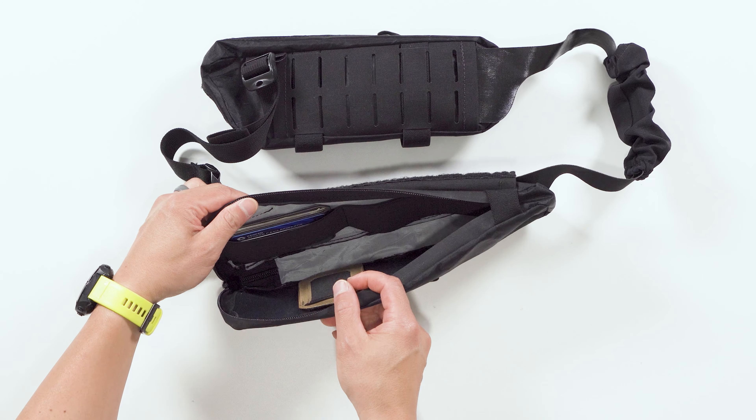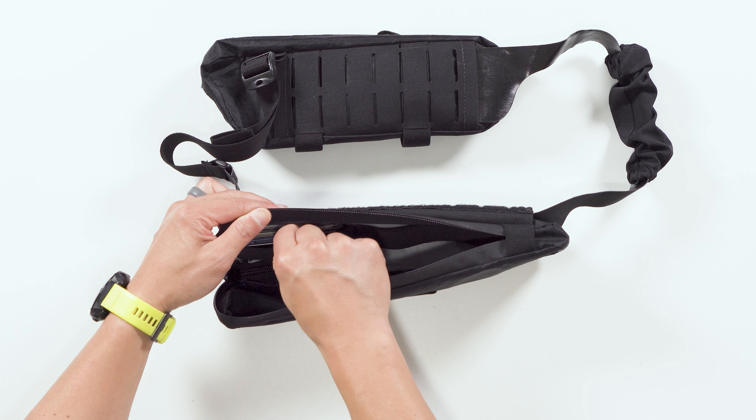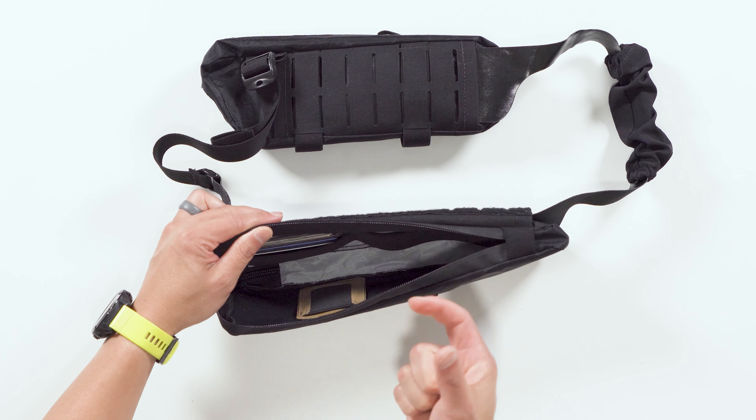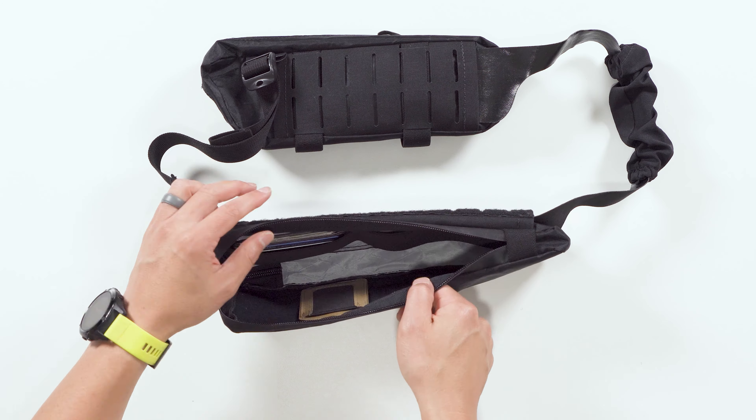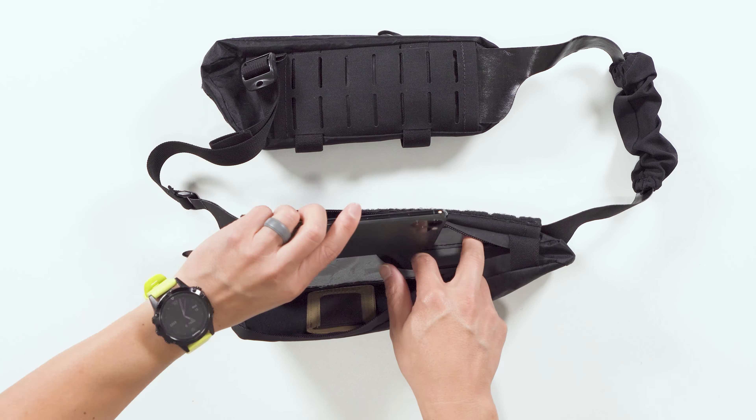The smaller stretch brace is designed for things like wallets and card cases. It's designed to keep your wallet or card case in an easy-to-access, convenient, and ergonomic orientation without being difficult to reach, but still being secure.